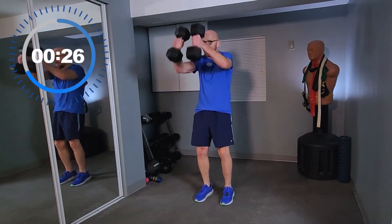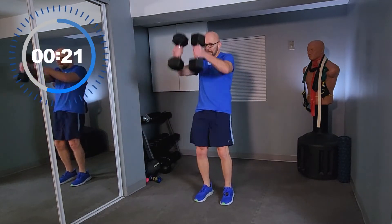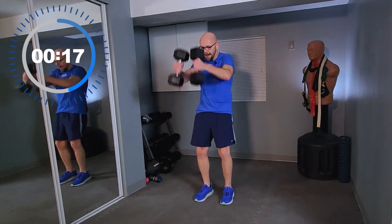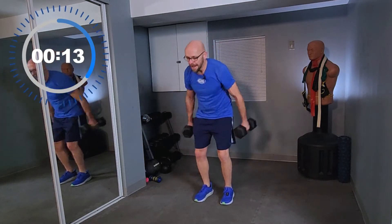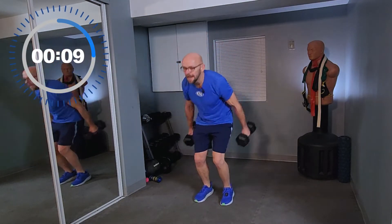Stay with me, keep working, keep moving. 20 seconds. Work with me. Full thrust up — use your legs, use your hips.